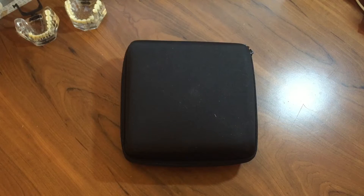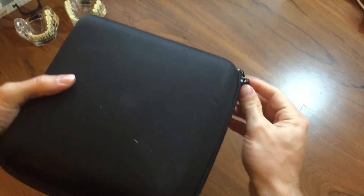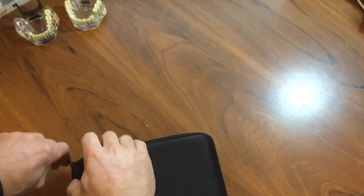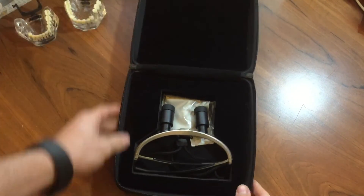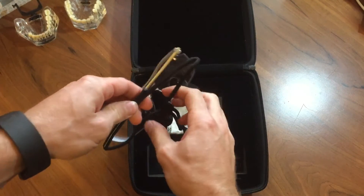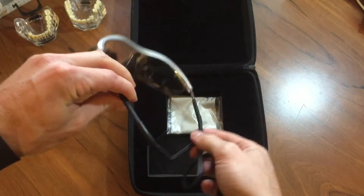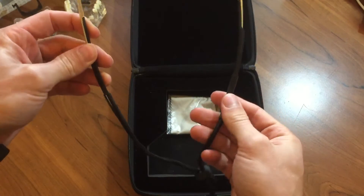I just got these in the mail last week and it came in this nice sturdy case. And when I opened it up, this is what I found — a nice molding for your loops to go into. Here are the actual loops that came with a neck strap. It was not attached so I just attached it. These came attached so you don't have to have them on if you don't want to.